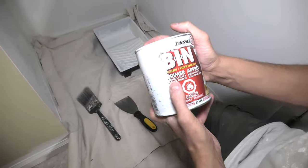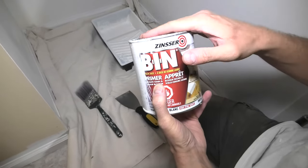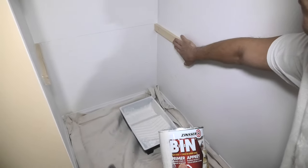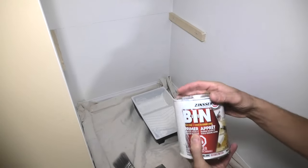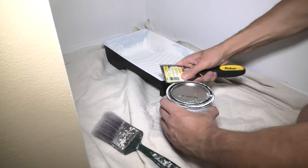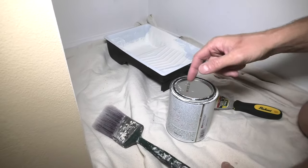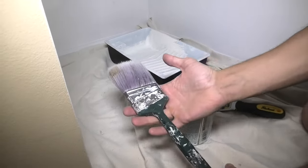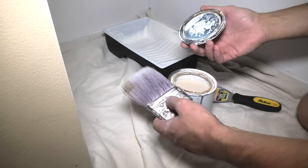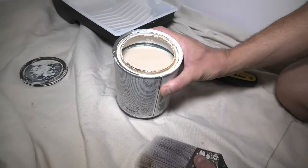Now it is time to prime our wood. I will be using the shellac based primer for this. This thing works great on pretty much any surface. It sticks to anything and I strongly recommend you to use this one. Because this will ensure that our wood is properly sealed and after that it will bond properly with our paint. Also when you guys use this product be careful not to get any on the floor, because it is very hard to clean it off. And besides that we will use an old brush. You can use an old brush or you can buy a cheap brush, because after that you will have to throw it away. And if the primer is like this, as you can see it is kind of brownish, you will have to first stir it up.